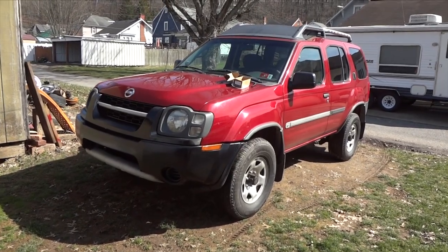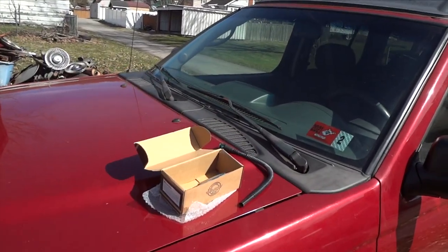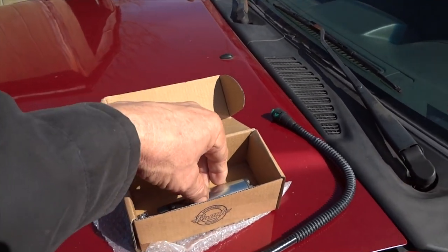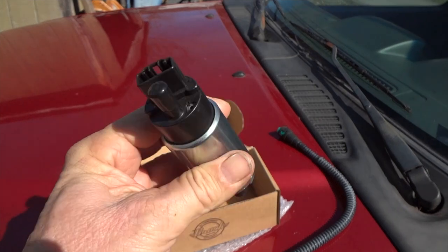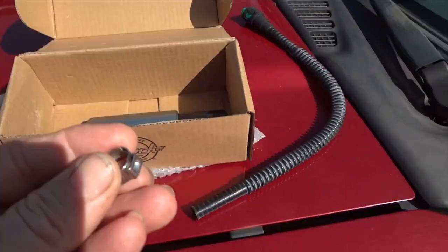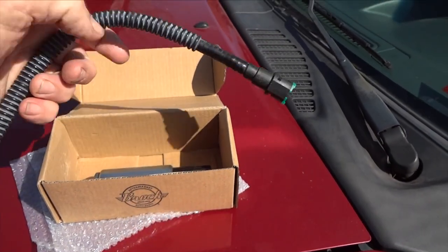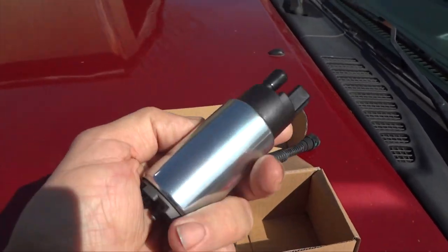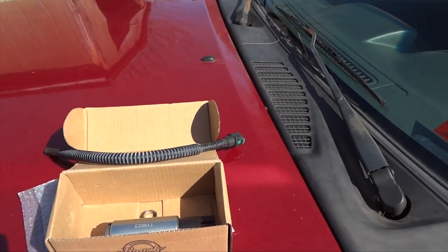Welcome to the channel. Today we are going to be replacing a fuel pump on a 2002 Nissan Xterra. Mine has a little bit of a problem — it is leaking inside the tank and losing pressure. I picked this one up for about $24. It's a plug-and-play unit, no wire cutting required. They give you a hose that slides on and a clamp. It has a built-in regulator that keeps fuel from draining back into the tank.